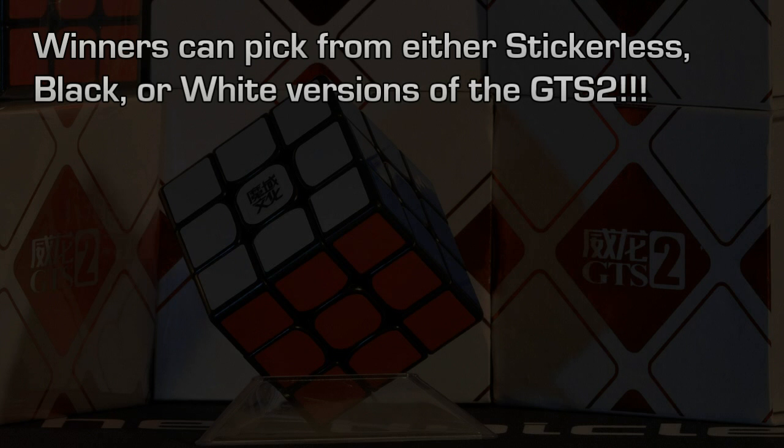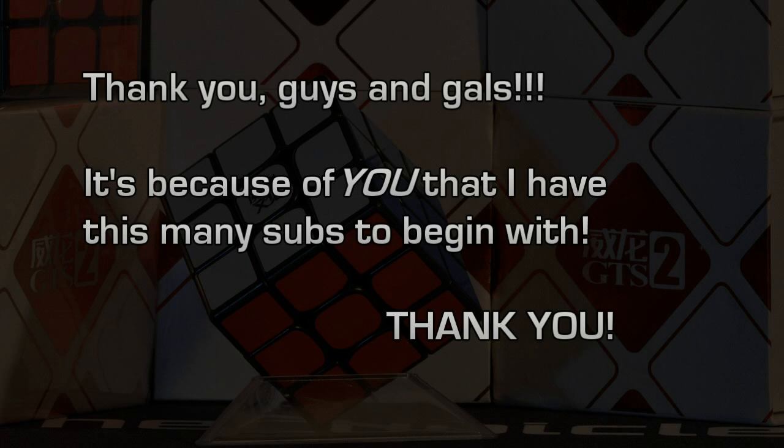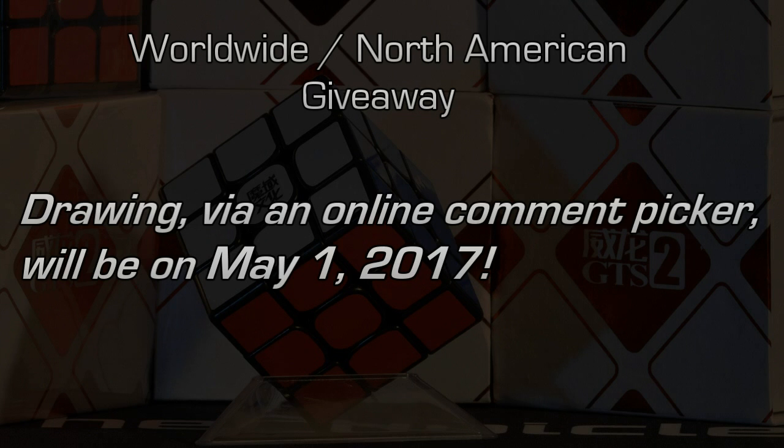It's because of you guys that I've reached this many subscribers, and I really do appreciate each and every one of you. This is just a way of me trying to give back for your great support over this period of time. So again, repeating the rules: be subscribed and leave a comment with the country in which you're located. I'll do the drawing for the giveaway on May 1st — that's exactly two weeks away from today. Thanks again, guys, and good luck and happy cubing. Bye.